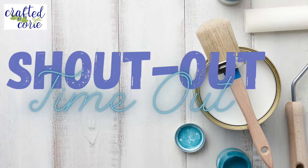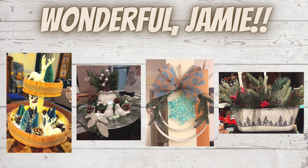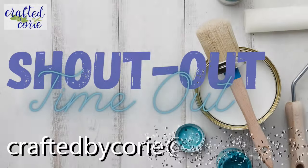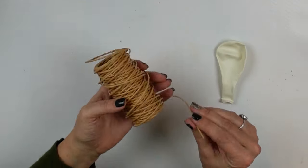And now it's time for a shoutout timeout. Beautiful Lorraine, I love these — they were inspired by some trees I had done and they turned out great. Wonderful Jamie, such beautiful holiday decor, I love it. Great Rose, I absolutely love these, they make my heart happy. I would love to give you a shoutout as well — just send me an email at craftedbykori@gmail.com.